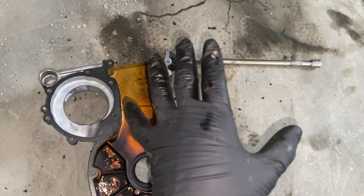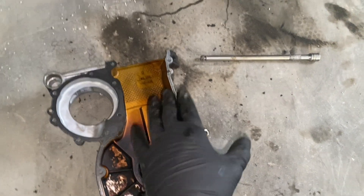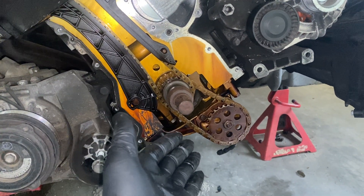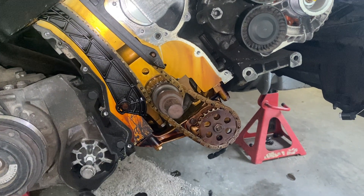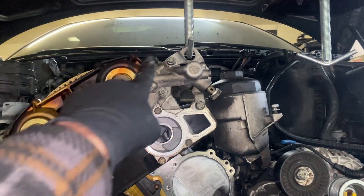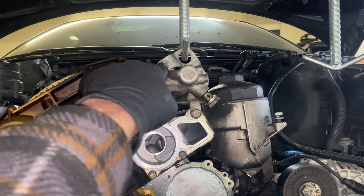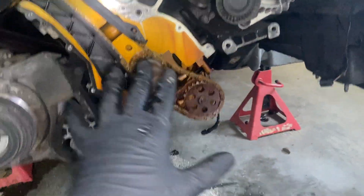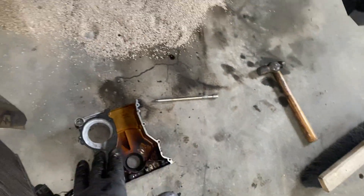I know most people won't care about this, but I couldn't find a tutorial on how to do this. I didn't want to take the Vanos off, because if I have my oil pan off then my subframe's gone, and the engine's being supported by the Vanos bracket. I would have to pull a jack and re-support it — it would be a nightmare. So this is possible. That's how I did it, and it worked.